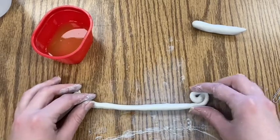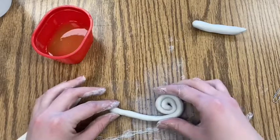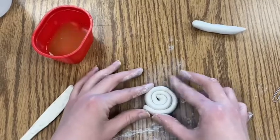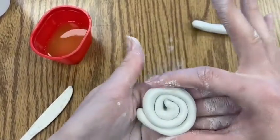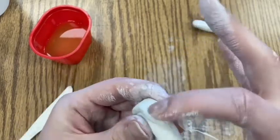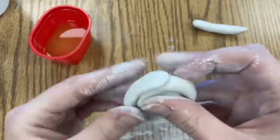This spiral shape is the shell of the snail — like the snail's home. You're just twisting it up, then gently smush the spiral shape together so it doesn't unravel, going all the way around nice and even. Where your spiral ends, take that extra clay and smush it down.